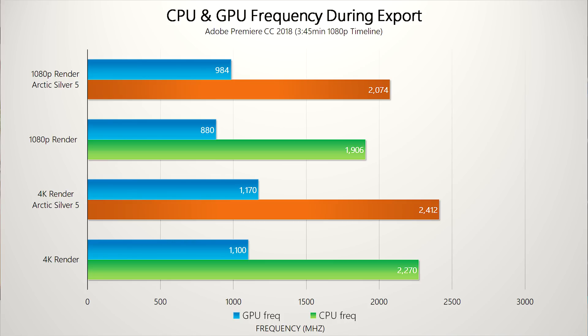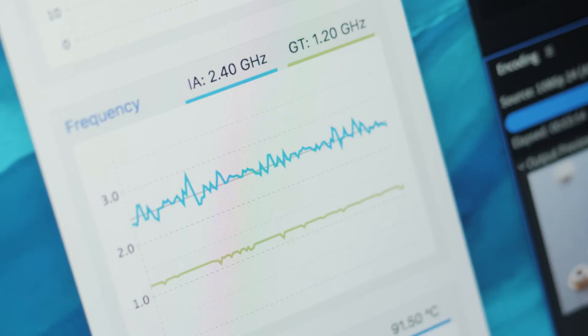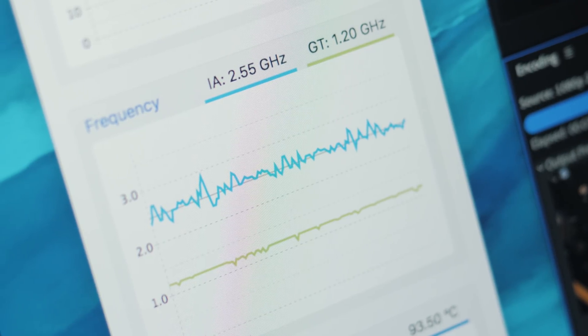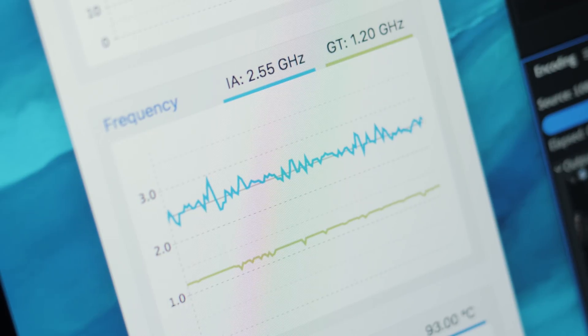I'm not exactly sure what's happening there — if you do, let's have a conversation below. After the thermal paste swap, we're actually seeing a 150 MHz bump in CPU frequency and about 100 MHz on the GPU with slightly increased temperatures. That's fine because as long as the machine can handle its own cooling, it can boost to maximum frequency and gain extra power, thus reducing render times.